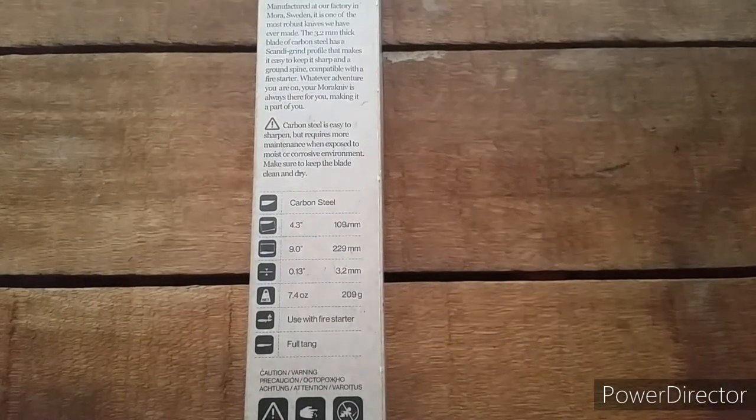Carbon steel, 4.3 inches on the blade, 9 inches overall, 13 inches on the thickness, 7.4 ounces on the weight. You can use it with the fire steel and it's full tang.